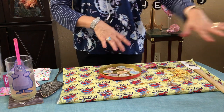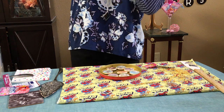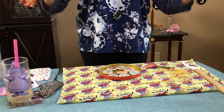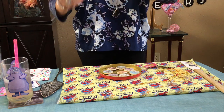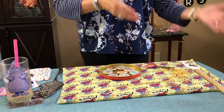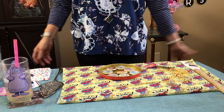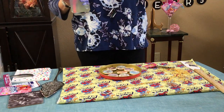Big cheers to everybody! I hope you try out the Kool-Aid pie — it's so easy, you're going to love it. Try all the flavors: lemonade, lime, grape. Big kisses — I've been thinking about everybody. Take care and have a great week, bye!